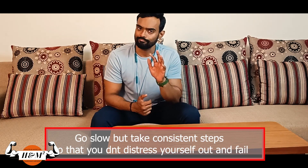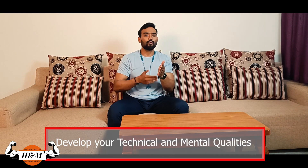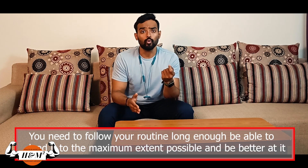Forcing it or trying to speed up will only lead to burnout, so go slow but take consistent steps so that you do not distress yourself and fail. Give time for your technical and mental qualities to develop, which means frequently changing your routine is not advisable. Avoid program hopping because if you don't stay with your routine long enough, you will be unable to load it to the maximum extent possible and you won't get better at it.